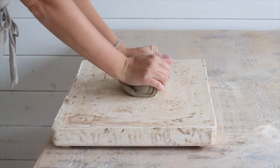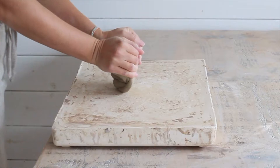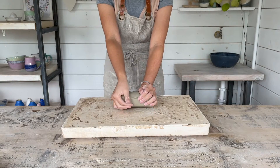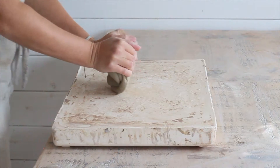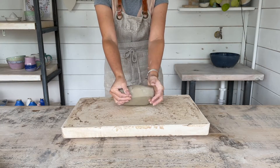You're only aiming to press about half an inch into the surface of the clay. Gather the clay back up and tilt it slightly towards you again. The heel of your hands will now be on a slightly different part of the clay. Push down again with the same motion as before.